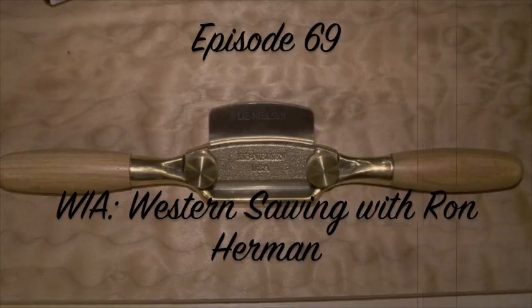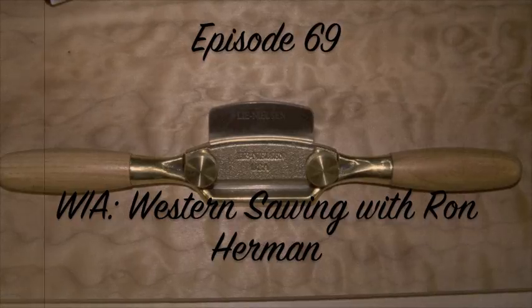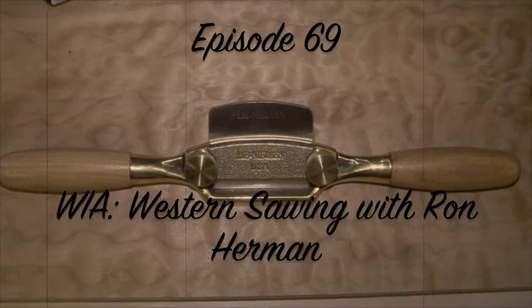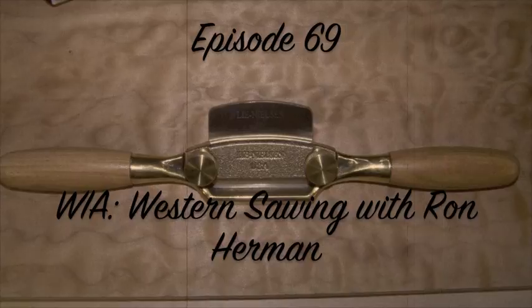Let's get back to our recap of Woodworking in America's Hand Tools and Techniques Conference. The Western Handsawing Seminar presented by Ron Herman was one I admit I didn't really know what to expect, because at the same time we had Mike Winslow talking about saw sharpening. I figured this would be all about usage and various types of saws. Well, I was partly right — what I didn't expect was Ron Herman.